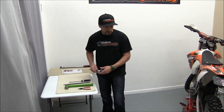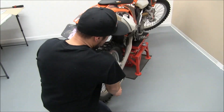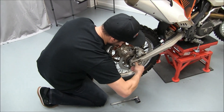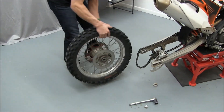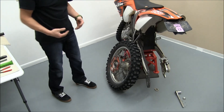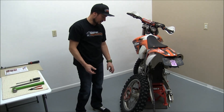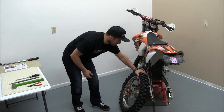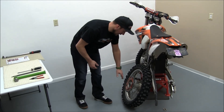So to get started we're going to remove the axle nut here. Now that we have the wheel off the bike, set it up against something sturdy. This bike's not going anywhere so we'll just put it up against there on a bit of an angle.